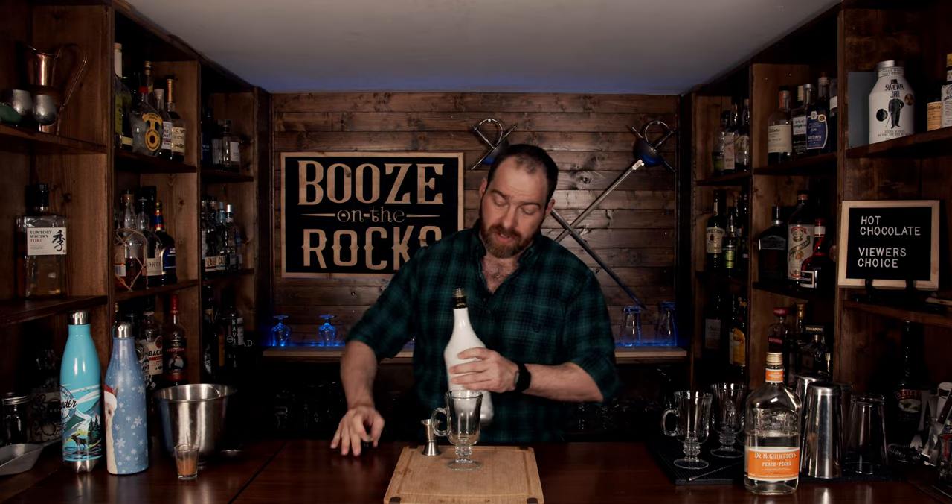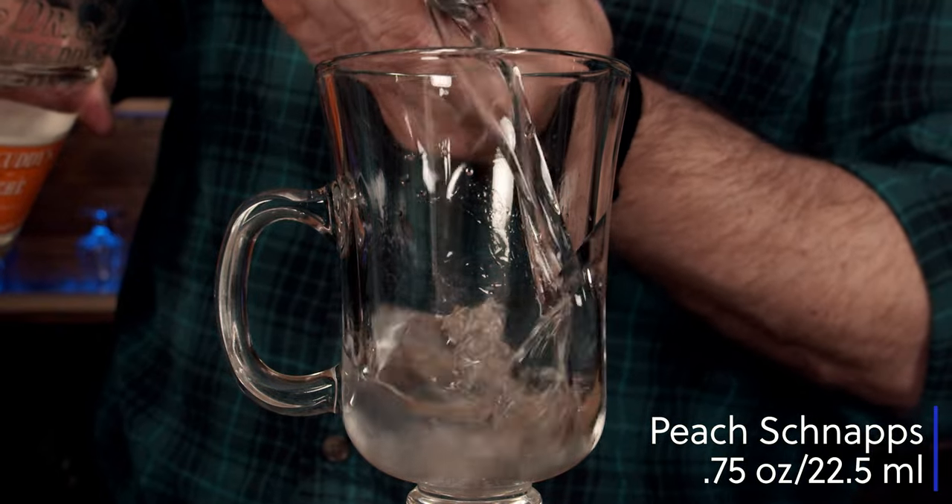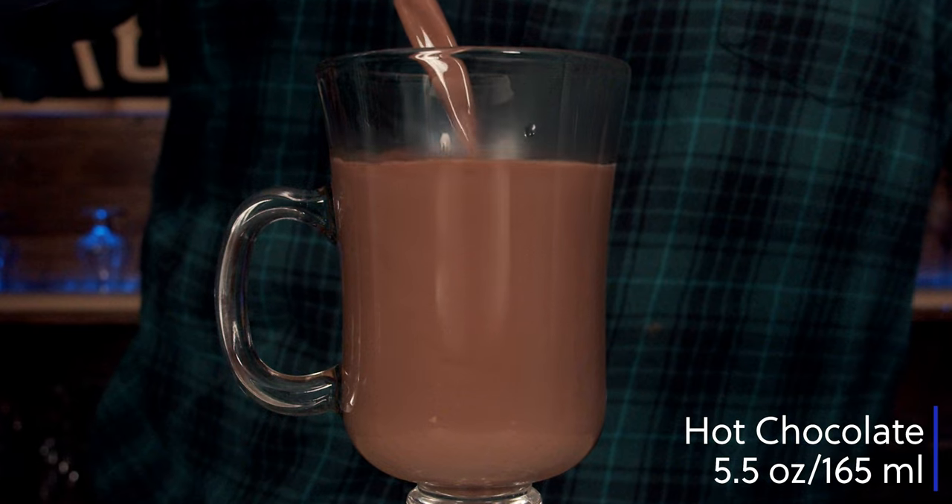This next cocktail is called a Ski Lift. It contains three major ingredients and two garnishing ingredients. Those ingredients are coconut rum — I'm using Malibu — coconut peach schnapps, and I'm using Dr. McGillicuddy's, your fantastic homemade hot chocolate. To garnish, we're going to use some homemade whipped cream and some ground cinnamon. We start with three quarters of an ounce or 22.5 milliliters of coconut rum, three quarters of an ounce or 22.5 milliliters of peach schnapps, and five and a half ounces or 165 milliliters of hot chocolate.